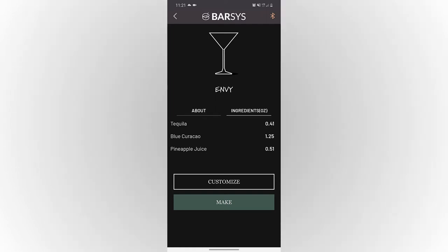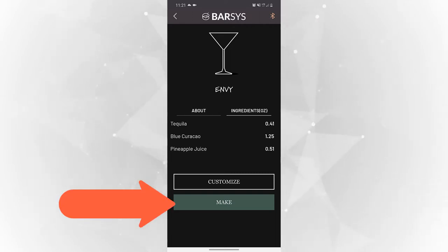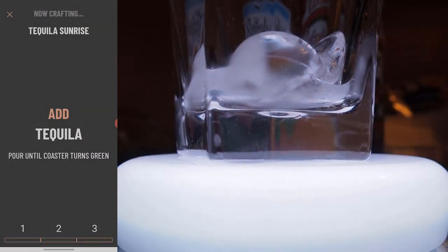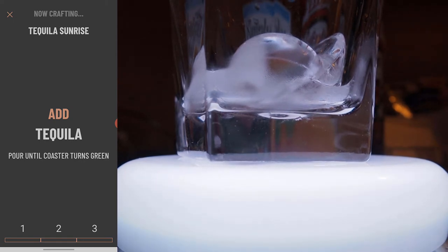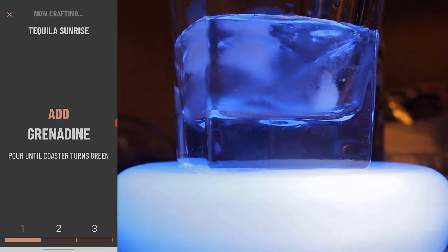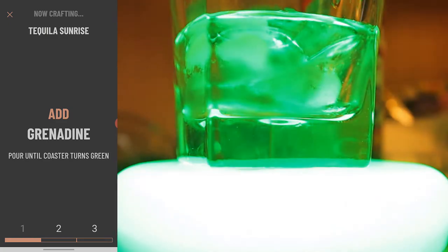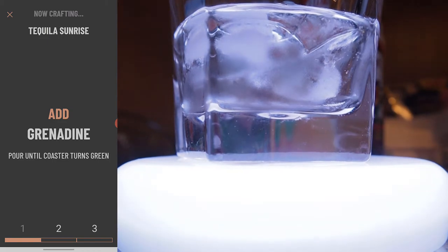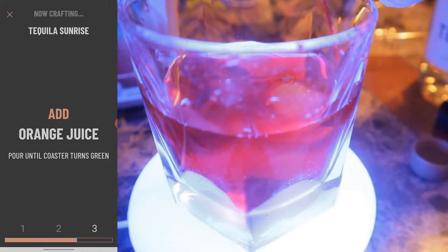In the Barzis app I'm going to go ahead and search for the drink and then click on that green button that says make. Once you click on that make button you can start pouring. As I'm pouring the blue light is changing, and when the light turns green that means to stop — which kind of doesn't make sense because red means stop, but that's how it is. When the light turns green you stop pouring.